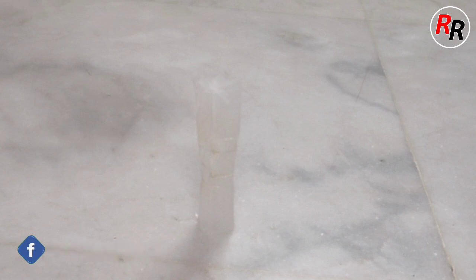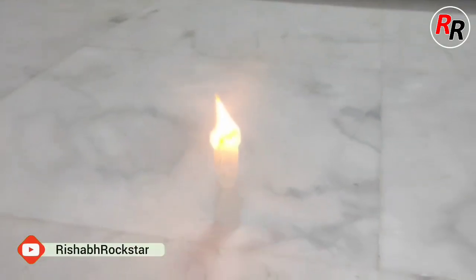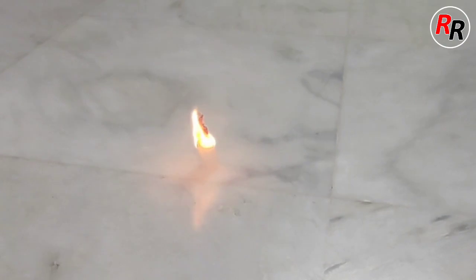Under the supervision of an elder, we will now light the teabag with the help of a matchstick or a candle. As soon as it burns it will start flying. We can now see our flying rocket.